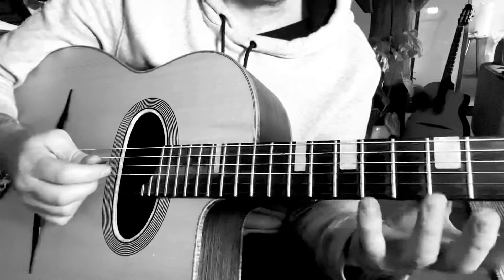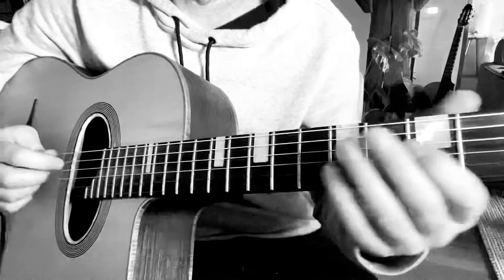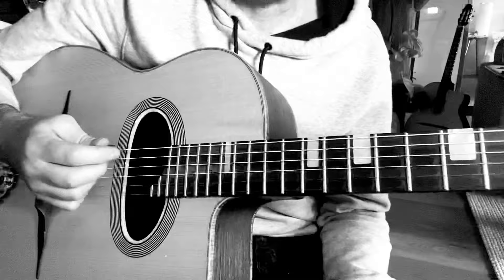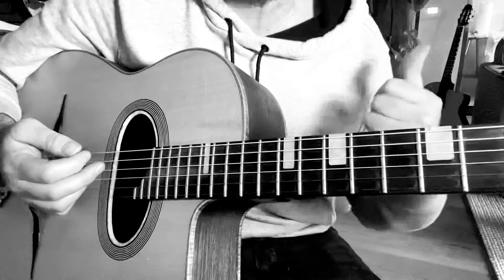So just experiment for yourself going through each note of the scale. Get used to different places where you can bend. By using bends, it's going to add a lot of character and gypsy jazz kind of character to your solo. Okay, that's the major bends.